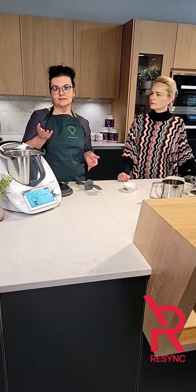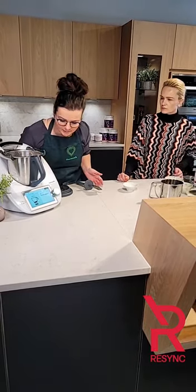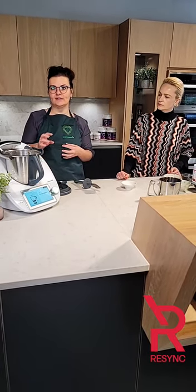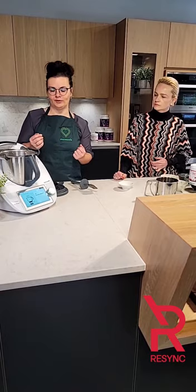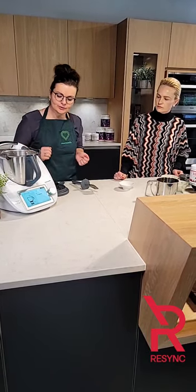Or even walnuts or pecans — any type of nut that you like, you can replace with. And that's the nice thing with the recipes in the Thermomix: you can always replace ingredients if you don't like them or if you're on a special diet, using the recipe as a guide.